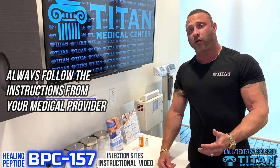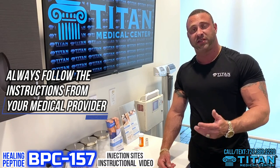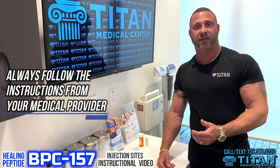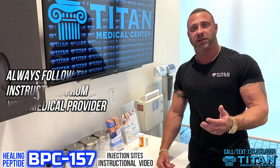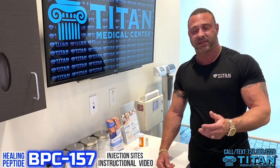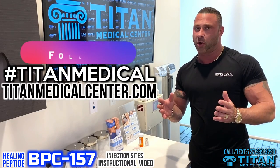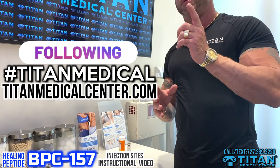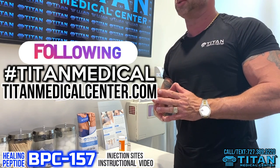You're going to want to follow the instructions and directions on your vial, or you can call or text the office to make sure you're going through the instructions properly, getting the right doses of medication and injecting in the right spots. If you have any further questions or concerns, please call or text the line at 727-389-3220. Check out our website at www.tightmedicalcenter.com. There are going to be more instruction videos coming, so stay tuned.